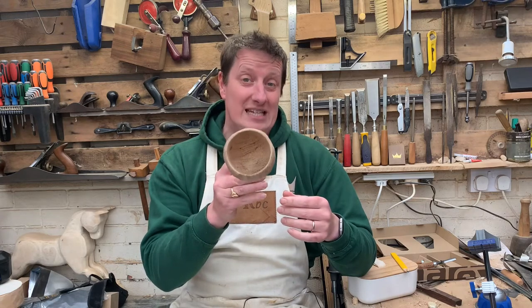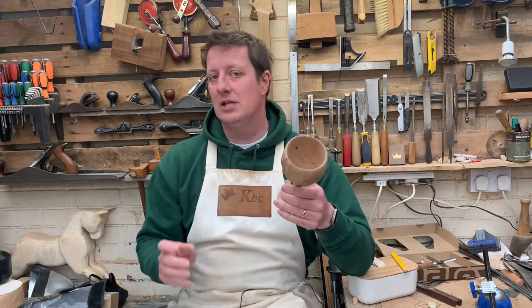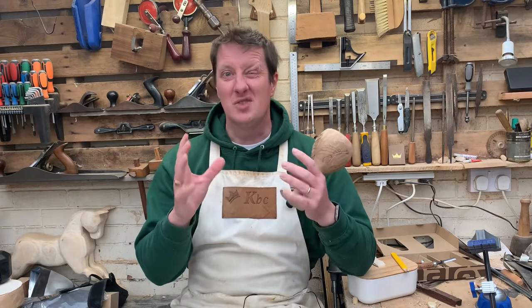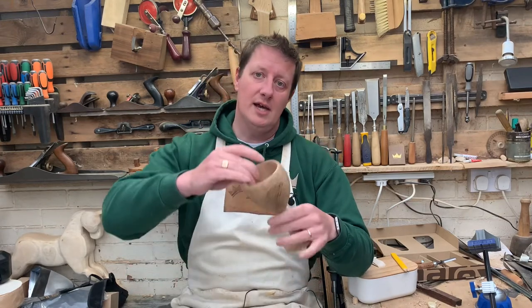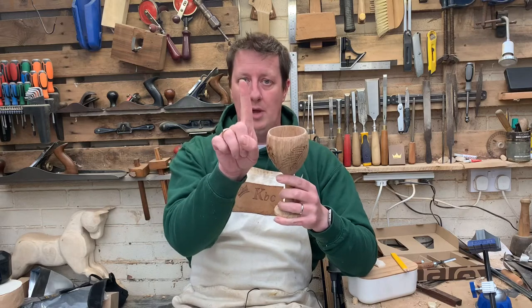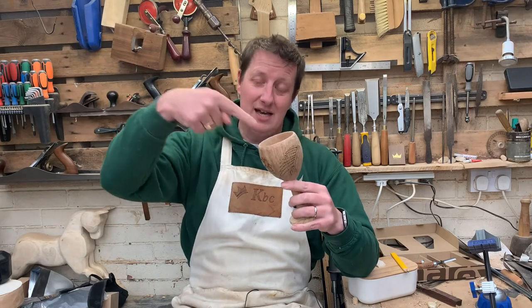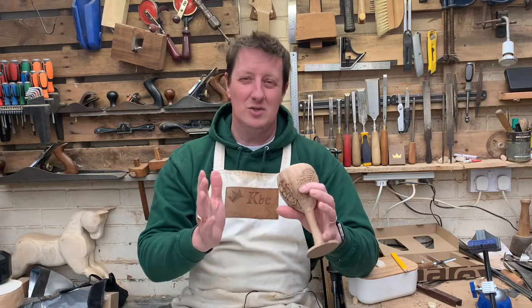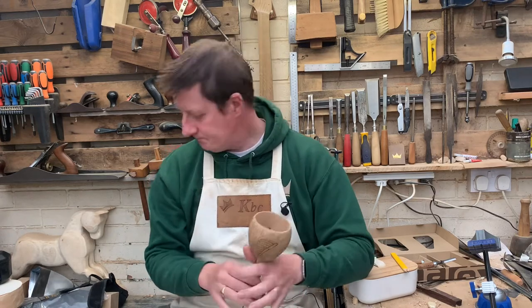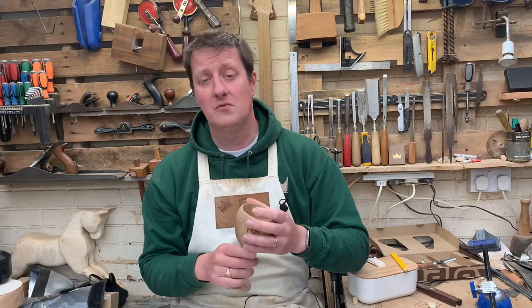The next challenge is to hollow this out — and this is where it gets tricky. The outside is fine because the grain kind of works with us. On the inside, because the grain goes up and we're going in horizontally, every time you go in with a chisel it wants to chip out. So chisels become less of an option here. This is where we grab a few different power tools — we can start off with the hand drill.